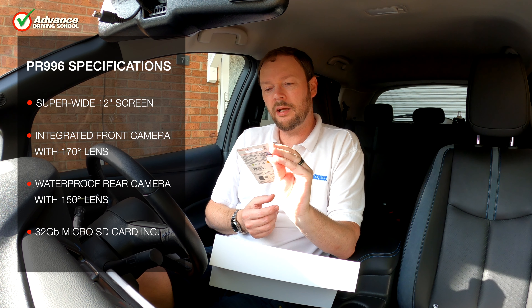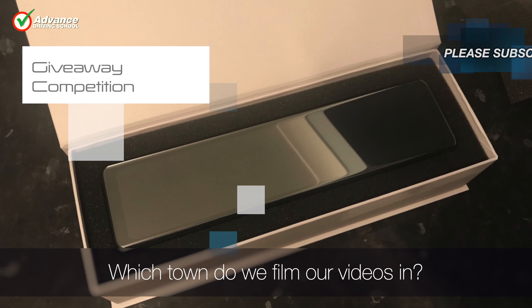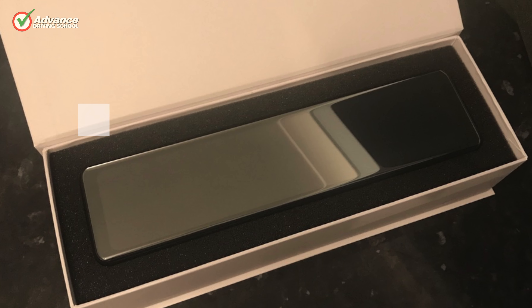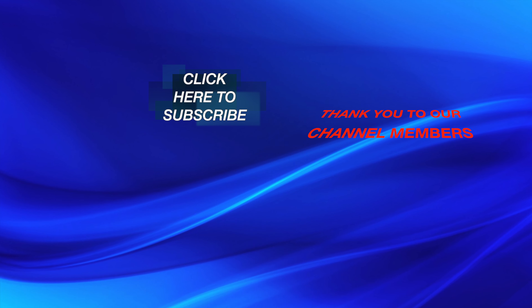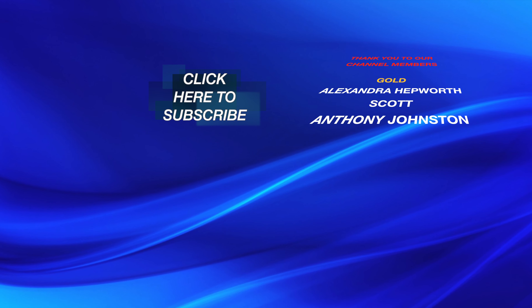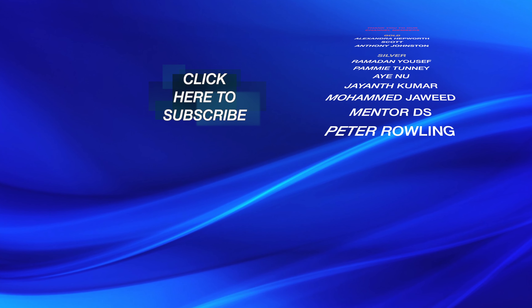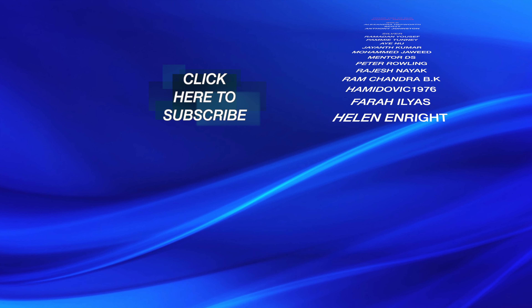If you would like to enter our giveaway competition, you need to be living in the UK and subscribe to our channel. All you have to do is answer this question: which town do we film almost all of our videos? If you think you know the answer, comment below. After 30 days we will choose one of the correct answers at random and contact you. Good luck! If you found this video interesting, please visit our channel as there are over 100 more tutorial videos to help you improve your driving. If you would like to help us make new videos, please consider becoming a member of our channel. Bye for now!